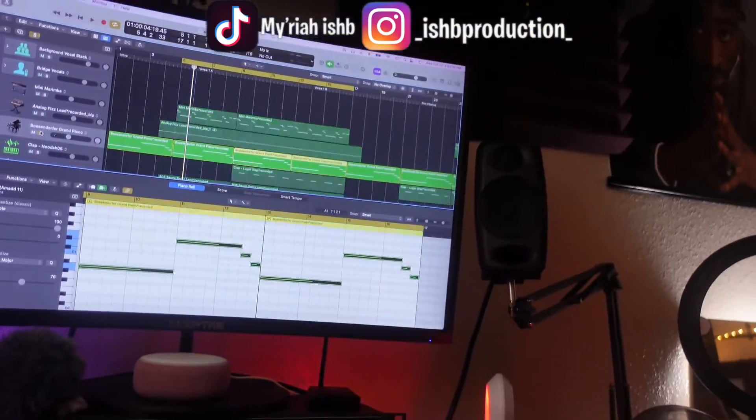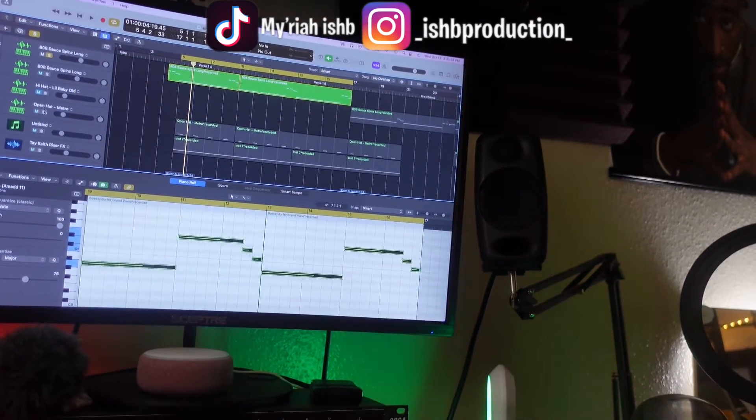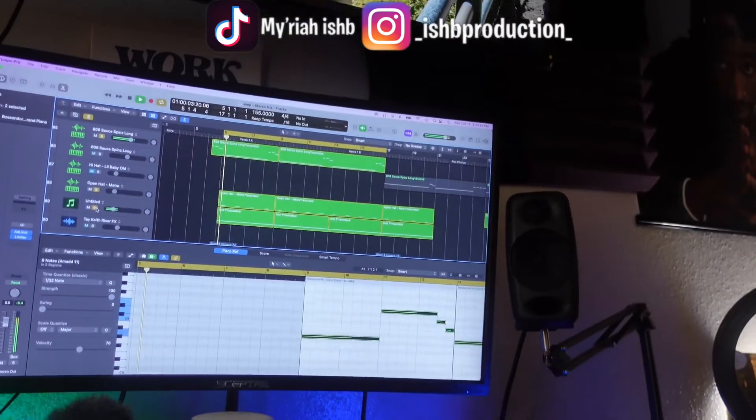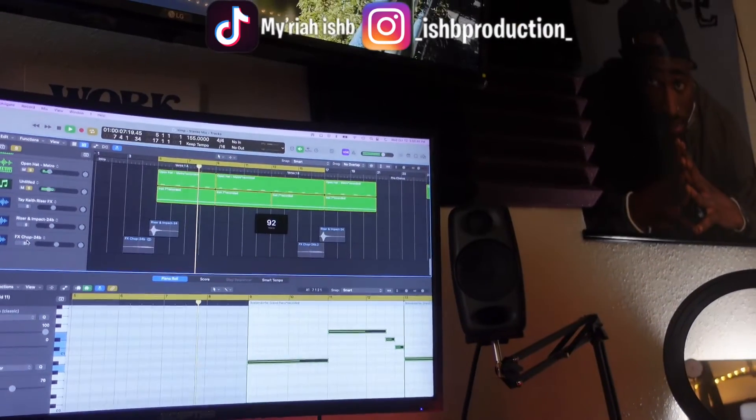And then I went in and I added some drums in here, which ain't nothing but a clap, a 808, a hi-hat. Here's some hi-hats. And that's it.